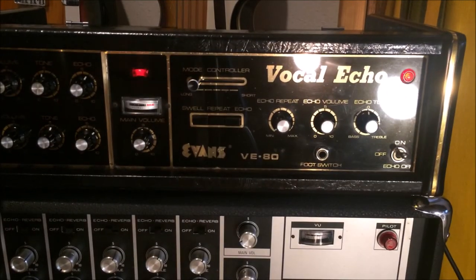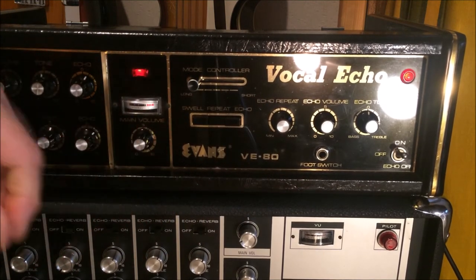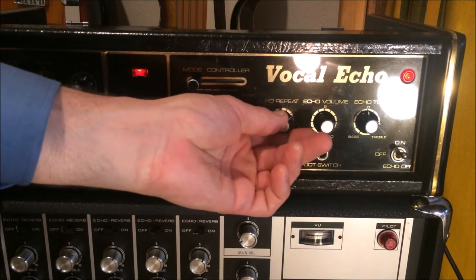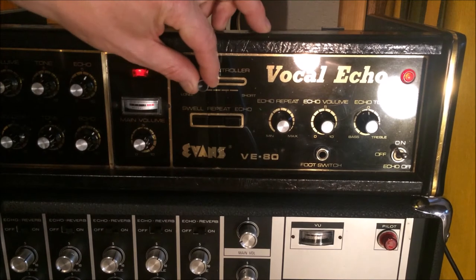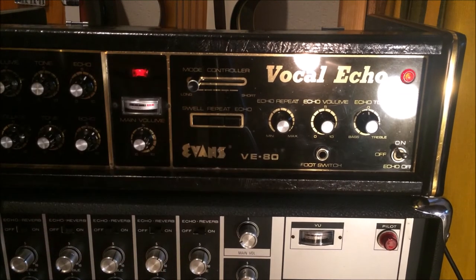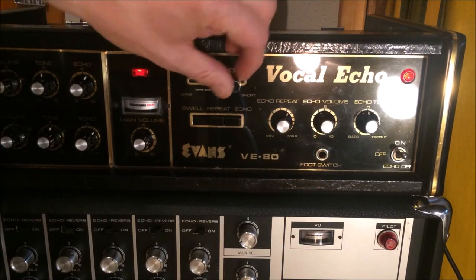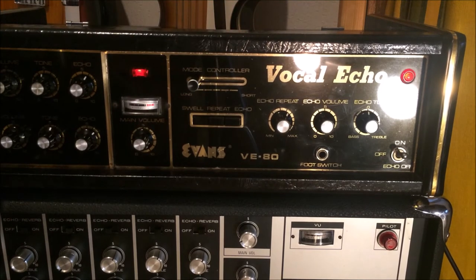Let's just hit that mic again real quick. Check, check, test — demonstrating the echo response with swell. Everything's working good other than the VU meter like I talked about. I don't know if it ever had a light to be honest, but everything else is in good working order. Thanks for looking.